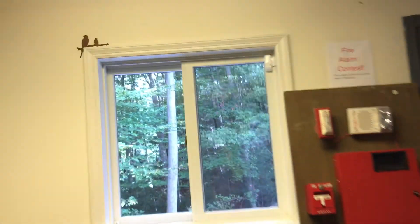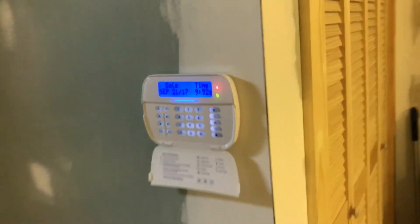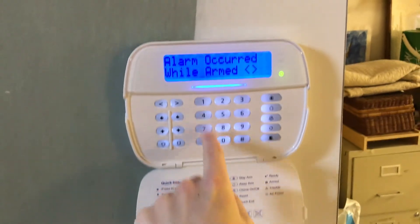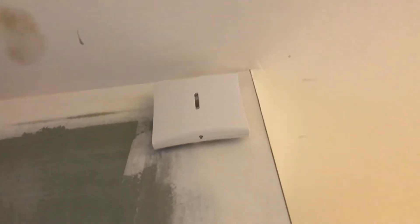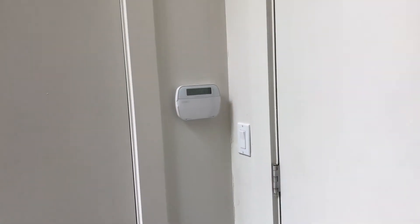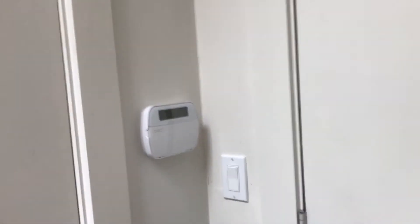What I'm going to do is open up this window here and set off the system, then put in 1234 — the default code — to disarm. Here we go. I put in the code and it disarmed. As you saw, the sirens flashed, which is pretty cool. Press pound and now it says 'ready to arm.' That's how it works — that was the test of the window downstairs, disarmed from the downstairs keypad.